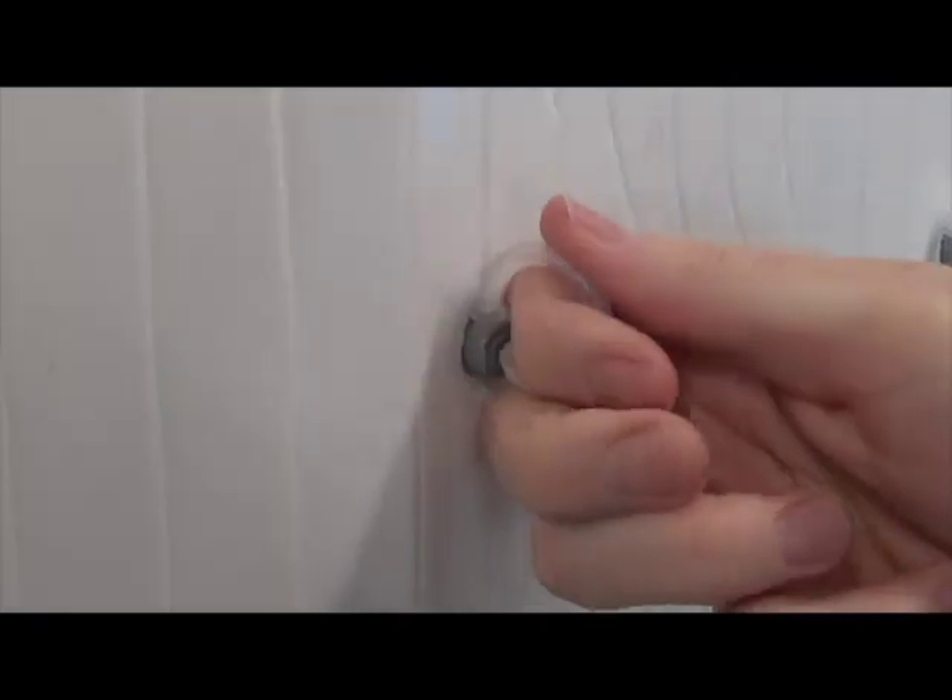To remove the heat shields, use the plastic ring to pry the suction cup away from the glass. Be sure not to pull on the material itself, as this can damage the heat shield.